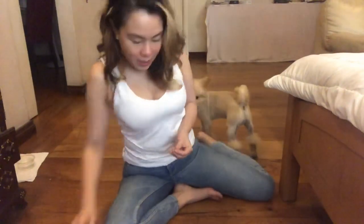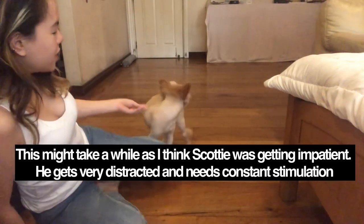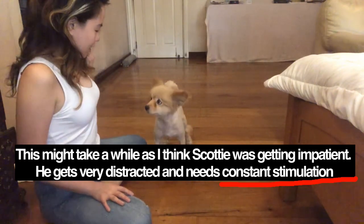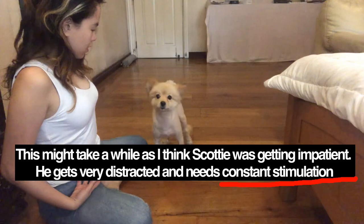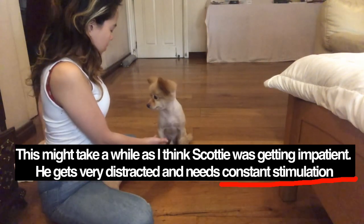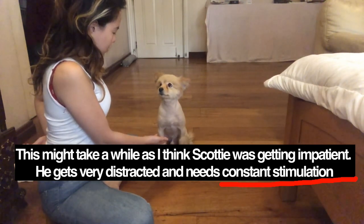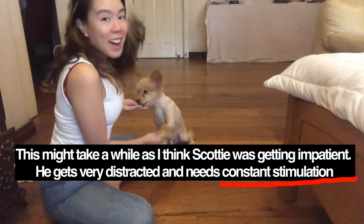Dogs are very intelligent and they learn your mannerisms, so it's important to be consistent with your actions. I was getting very worried there — it really took us a while this morning, but eventually you'll get there. I hope that was helpful. If you have other tips, or if you want me to teach him how to roll over or play dead, just comment below and let me know. Good luck, and please send me photos of your doggos because I absolutely love dogs. Bye!